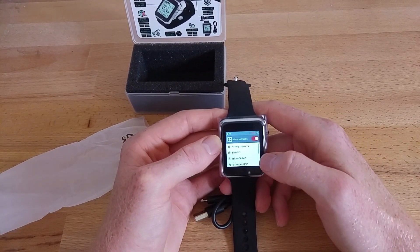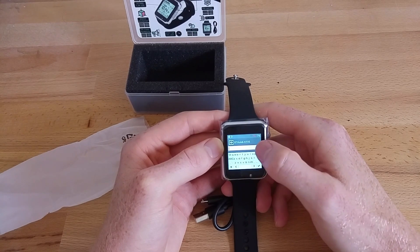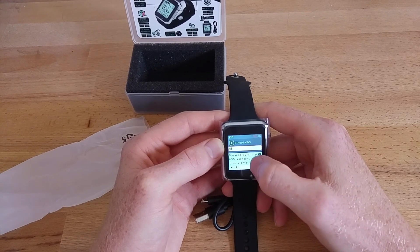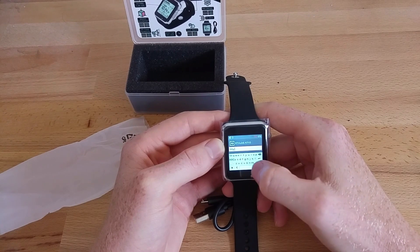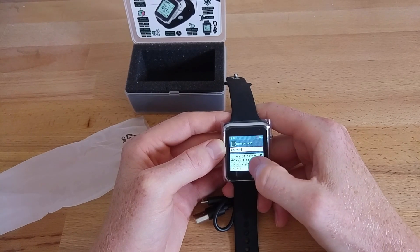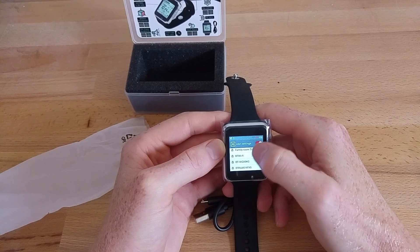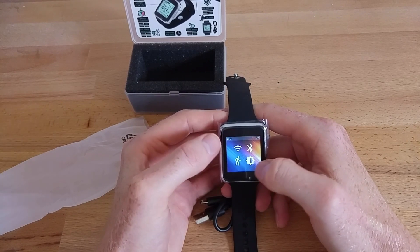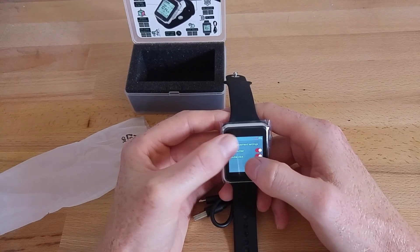If you turn the screen off, the battery lasts very well — it barely goes down at all over a 12-hour testing period. For Wi-Fi, you can select from available networks; the keyboard is very small but once you get used to it it's not too bad. On my first attempt I found it very difficult to type anything, but now it's manageable. When I try to swipe away from the home screen, more often than not I'll end up in the weather app, and tapping close buttons often doesn't work.